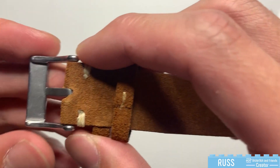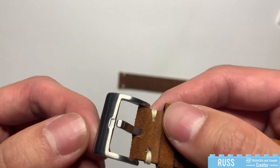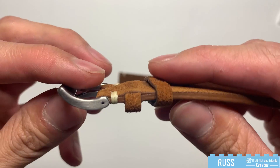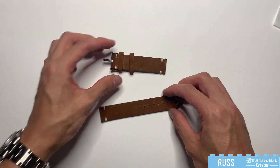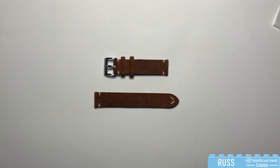Let's take a look at the buckle here and see how the finishing is. The finishing here is not bad — up top it's much nicer, but not much else. So that's the quick unboxing of this 20mm suede vintage style watch strap. Until next time.